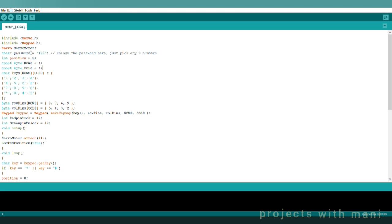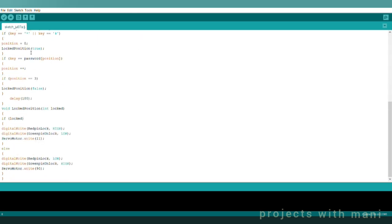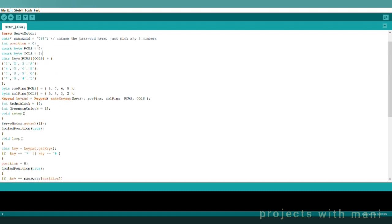This is going to be our coding part. Here we can change our password by our own. Don't worry friends, I will provide the code link in the description — please check it out there. Meanwhile, let us check whether it is working or not.